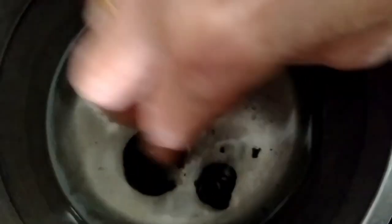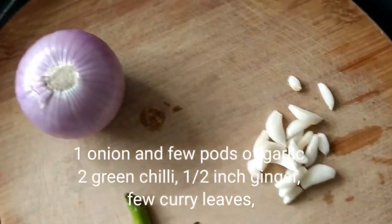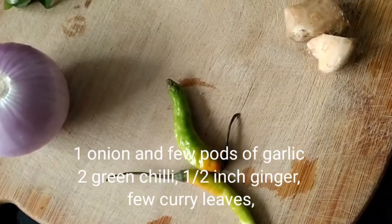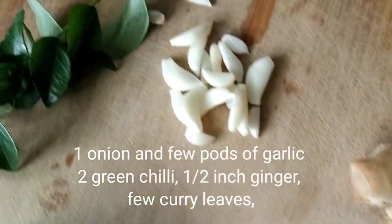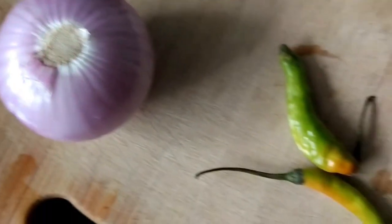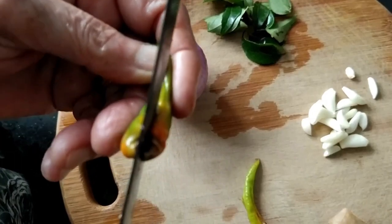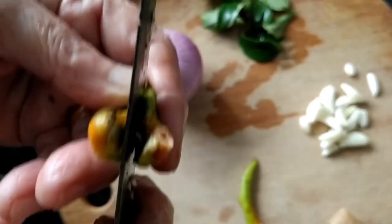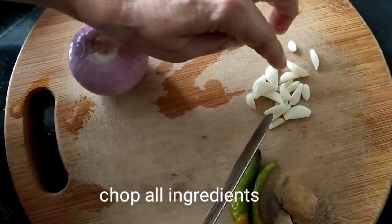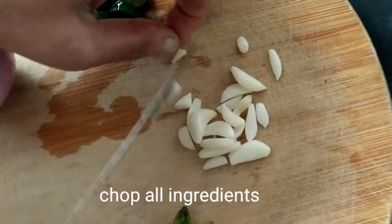Add two pieces of Kerala tamarind and set this aside. We are adding Kerala tamarind or kodambuli because it will add a slightly tangy and salty taste to the fish gravy. Next, gather all the ingredients: one onion, a few pods of garlic, two green chilies, half an inch of ginger, and a few curry leaves. Slit both green chilies lengthwise, then chop the onions and garlic into small, fine bits.